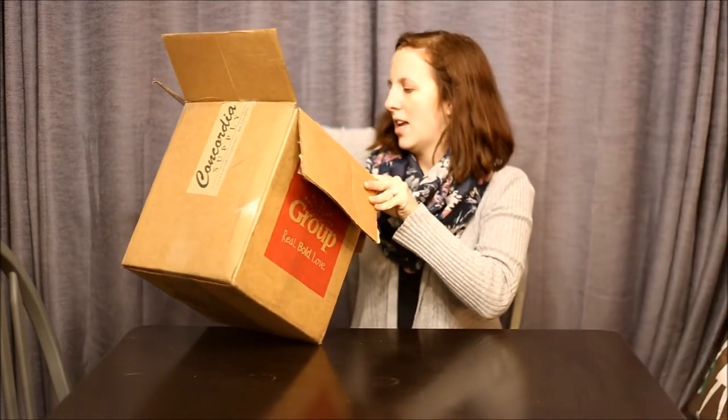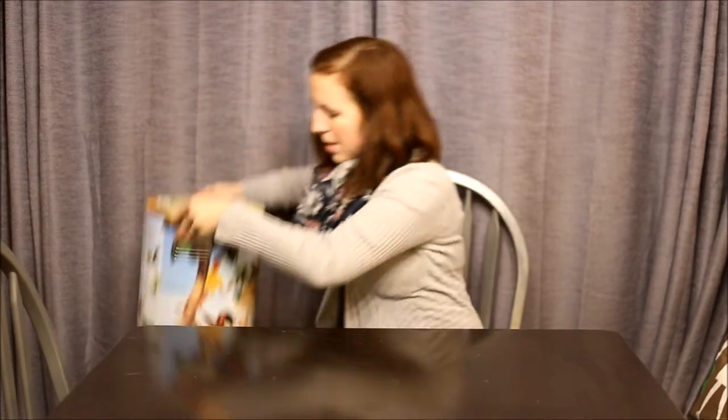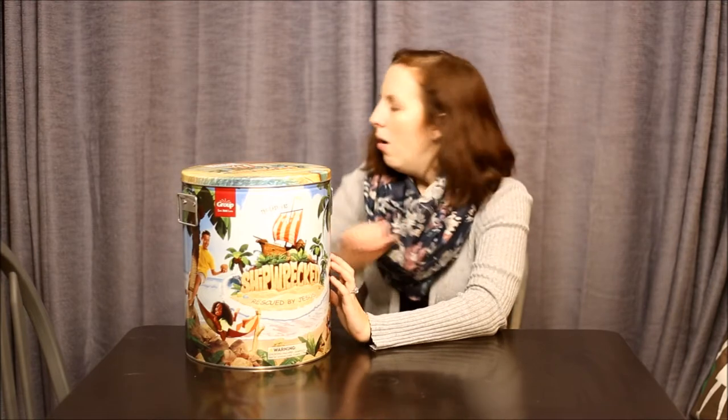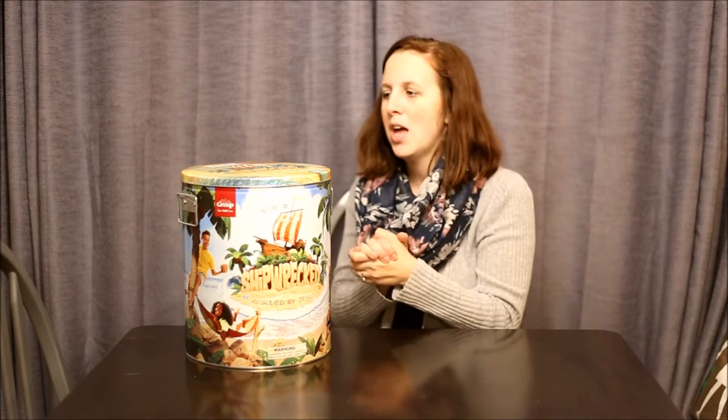Group typically uses these tin containers to put their bible school curriculum, which is kind of fun because it's exciting when you first open it. When we store our vacation bible school program at church afterwards, we do not typically keep these just because they take up so much space — it's easier to put them all in a tote box. But these are a fun little container that usually comes with the Group curriculum.